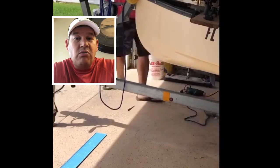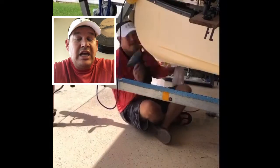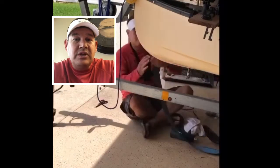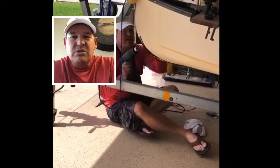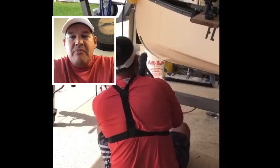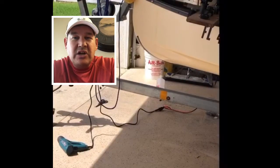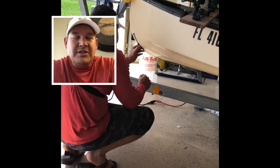I take the heat gun and heat up the area where I want to put the keel guard, then I start to peel up the blue backing and stick the keel guard down in small increments — probably every few inches — pushing it down before removing more backing. Once I have it stuck to the bottom of the boat, I take the heat gun to the curvy areas, because you need the heat gun to push it down and keep the wrinkles out.